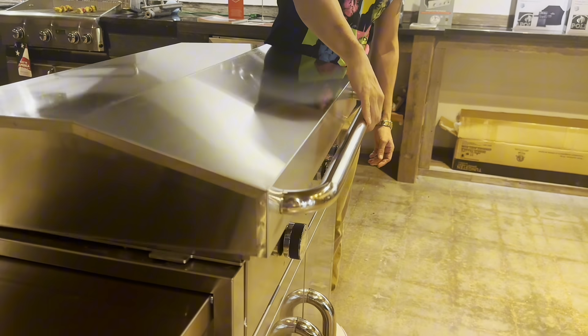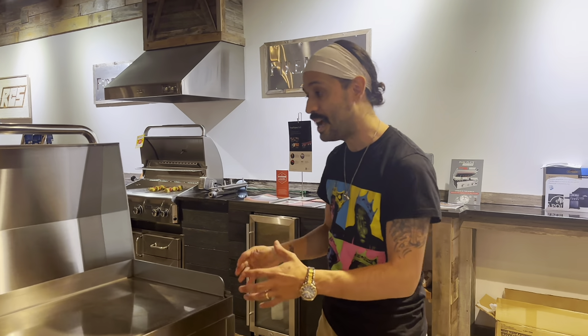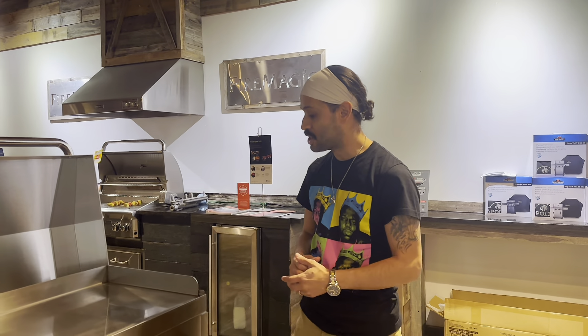This one right here we have on a cart, but most of these we sell in a built-in application for your built-in grills, and they sell like crazy. They're durable, lifetime warranty, made right here in the US.